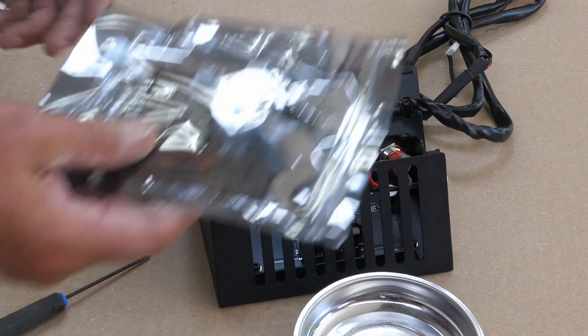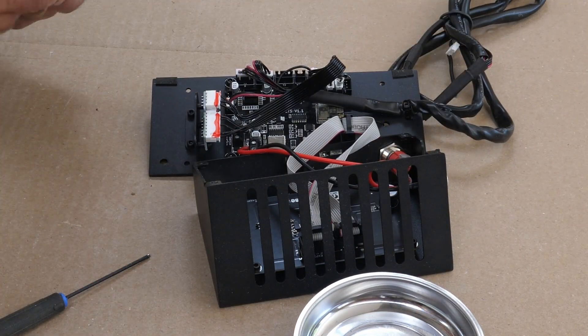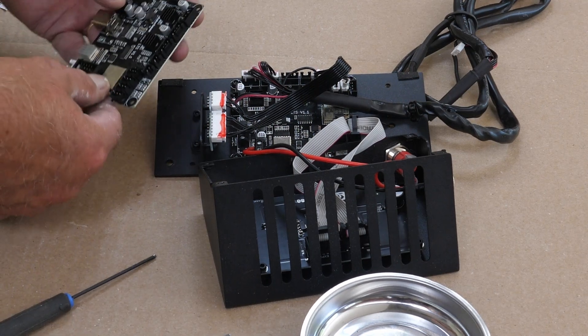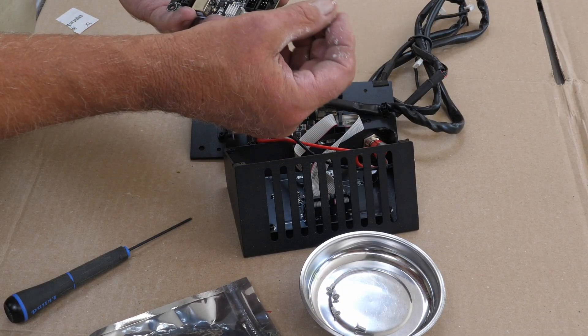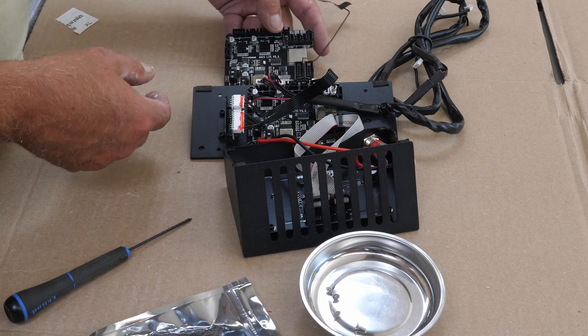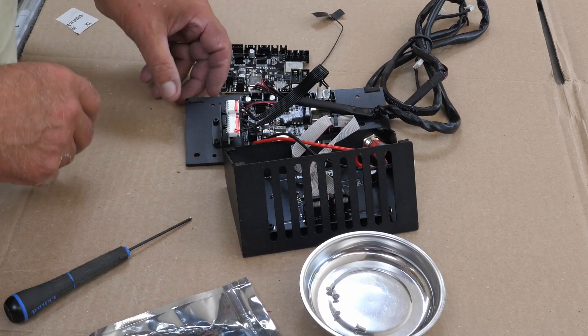The new motherboard comes in an anti-static package like this, and what I'm going to do here is compare a couple things. This is your Wi-Fi here by the way, so you want to be careful with that too. We have a MKS LTS version 1.1, as this one here is.